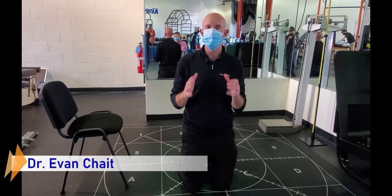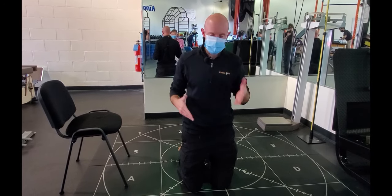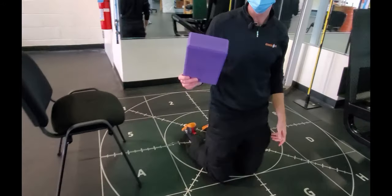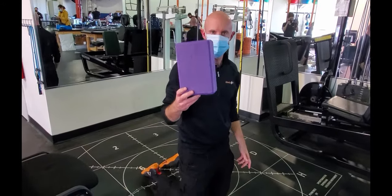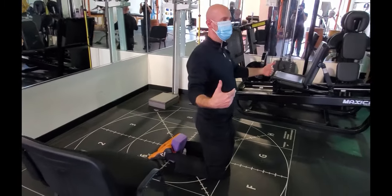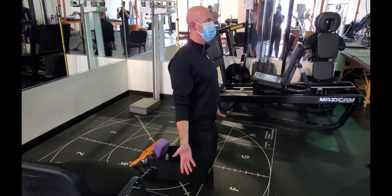Hi, Dr. Evan Che here. The next posture exercise I want you to do is get into tall kneeling. When you're in tall kneeling, I want you to put a pillow or a ball or a yoga wedge between your legs. From here, you're going to squeeze your feet together into the wedge, turning your palms over.